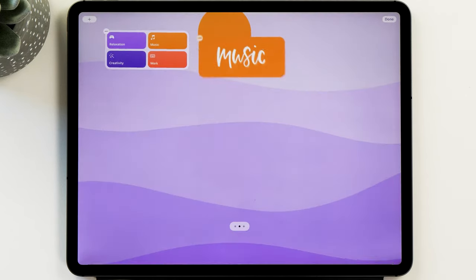Tap on creativity and you can see the widgets also changed to dark and the whole interface is now in dark mode — super cool. Another great thing to do is change the background wallpaper automatically. We need to add our backgrounds to different albums in Photos. Create a new album called 'relaxation' — I recommend naming your albums the same as your focus modes to make it easier to remember. Save and add the relaxation wallpaper to that album. Do the same for work, music, and creativity wallpapers.